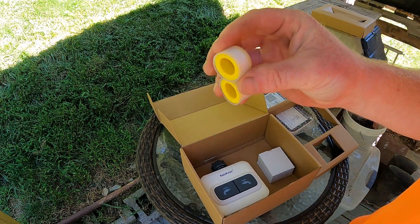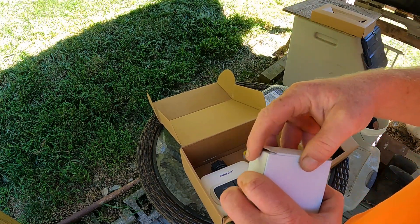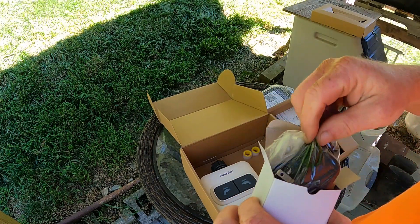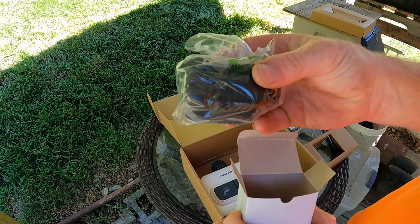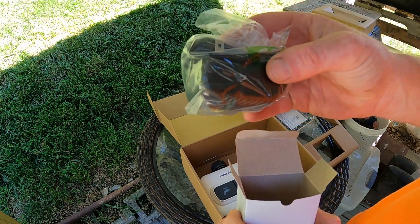There's some Teflon tape included, and I'm going to assume in here we probably have the power cord for the hub.